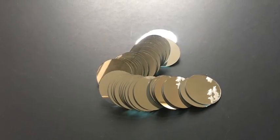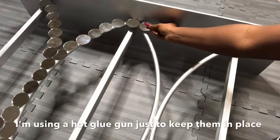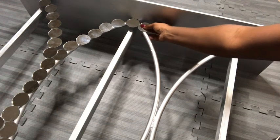I used the Aleene's No. 6000 glue, then I took it out and spray painted it silver. I'm going to be decorating it with two-inch round mirrors using a hot glue gun for now, but when I'm done I'll turn it to the back and use a stronger adhesive.